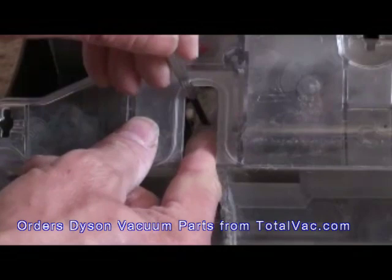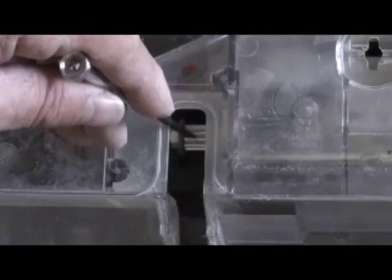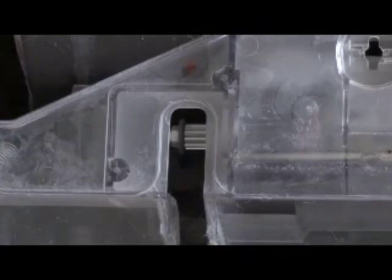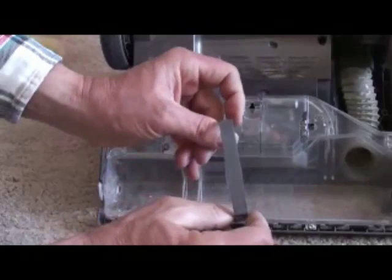Dyson told me I needed a new belt, and they're going to send me a new belt and beater bar under warranty, which is great — but I don't feel like waiting a week. I finally got all the dog and cat hair off, and you can see the gears — this is what you want to see. I'm just cleaning all the remaining bits of dust and debris out of the teeth on the belt.